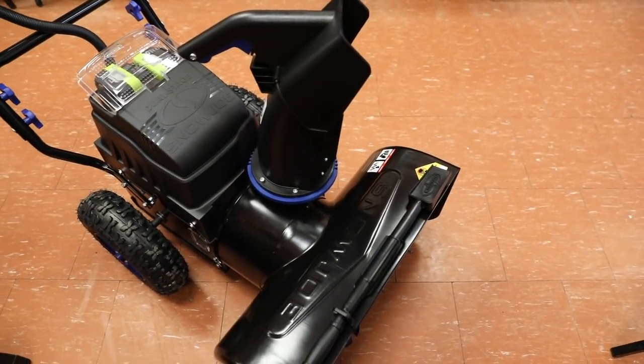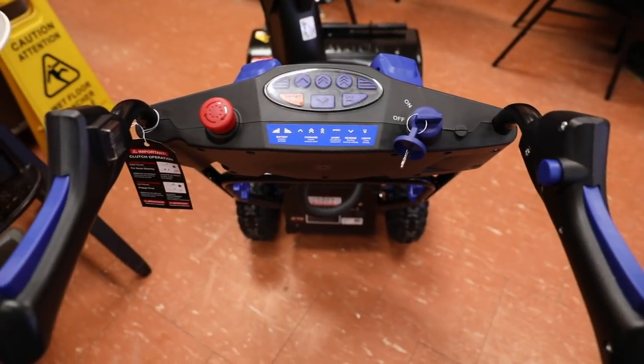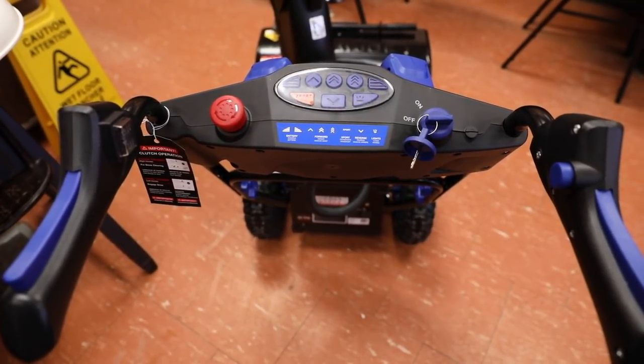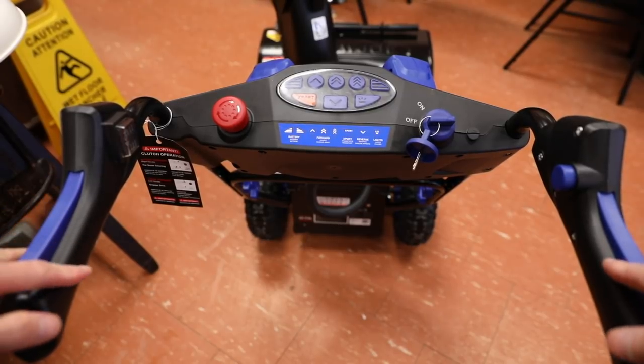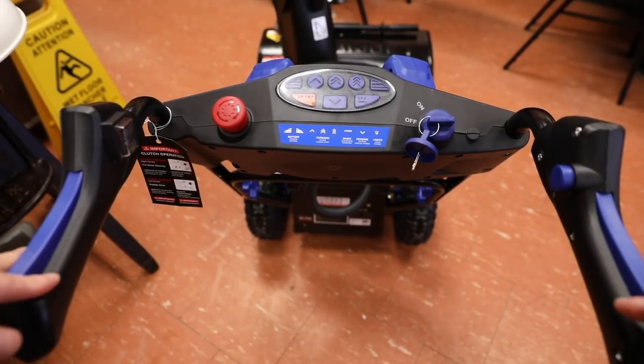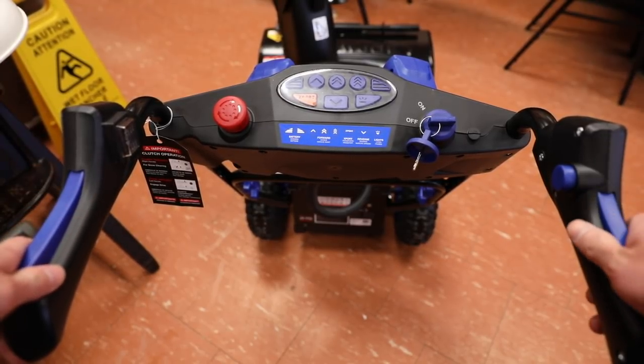Before we head outdoors, let's take a quick overview of the snowblower while we're still warm indoors. Starting off with the top — for those of you coming from a gas snowblower, a lot of things will be pretty similar. On the left and right side we have two plastic ergonomic handles, and instead of long levers we have these long buttons to enable the wheels on the left and the auger control on the right.